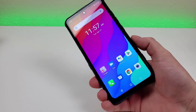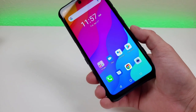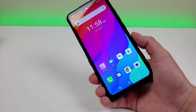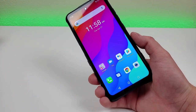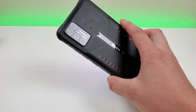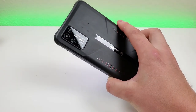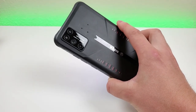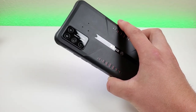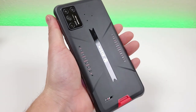With this device, we are getting NFC, which means the phone works with Google Pay. What's awesome is that this phone features IP68 and IP69K dust and water resistance — you can put it underwater for up to 30 minutes and up to 1.5 meters. The phone is also drop resistant up to 1.5 meters and features a built-in barometer.